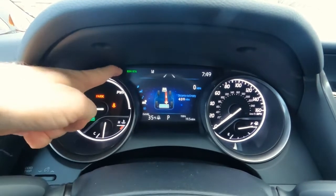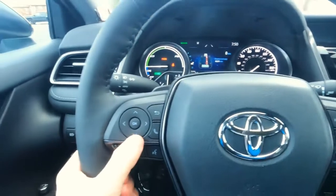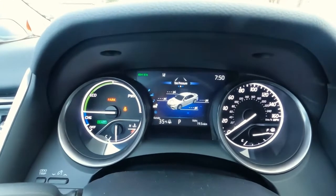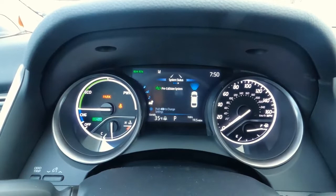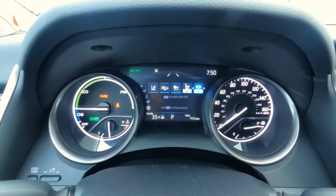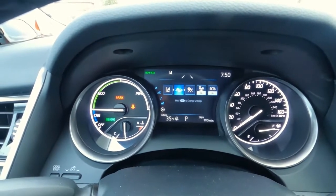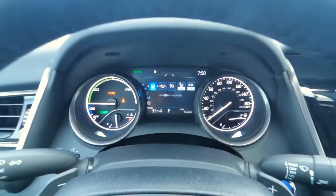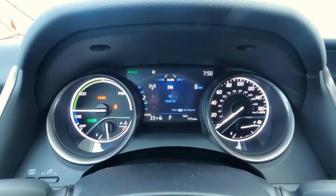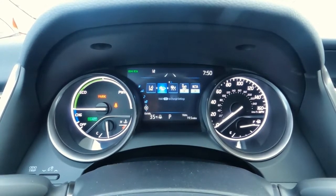You can see blind spot monitoring and rear cross traffic alert are turned on. Using the fingertip controls, you can toggle through different settings — tire pressure monitoring system, collision systems, and safety settings. That includes rear cross traffic alert, blind spot monitoring, dynamic radar cruise control, pedestrian detection, and lane tracing — all personalizable to your liking. Going further down the menu: driving support, sound system settings, and safety sense. A lot of great things you can personalize to your individual preferences.